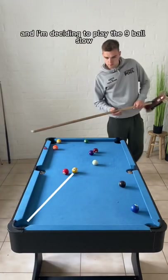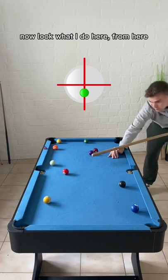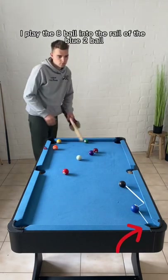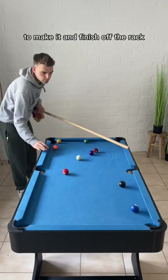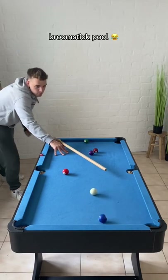I've got a solution for it and I'm deciding to play the nine ball slow rolling into the left corner pocket. Now look what I do here — I play the eight ball into the rail of the blue two ball to make it and finish off the rack. There we go! That was it, guys. I hope you enjoyed this. Follow for more Broomstick Pool.